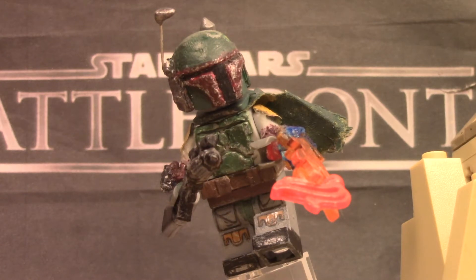And guys, you voted for him — you got like 10 votes, it was like the most votes I've gotten for any figure, so thank you guys for all that support and voting for this figure.